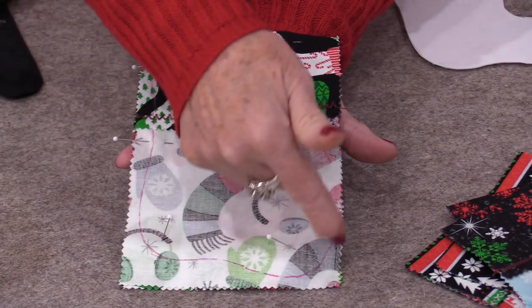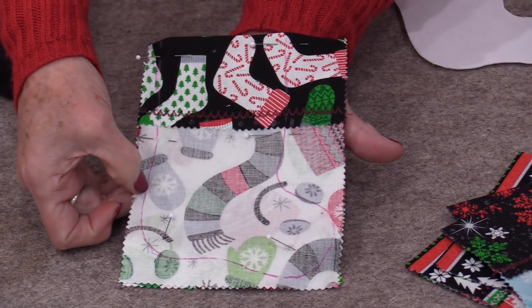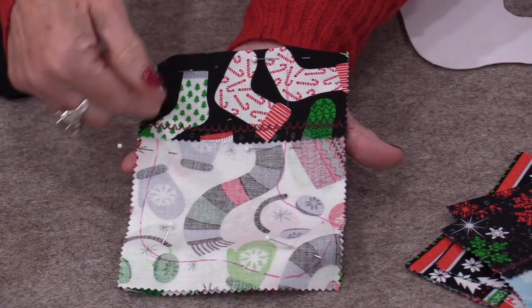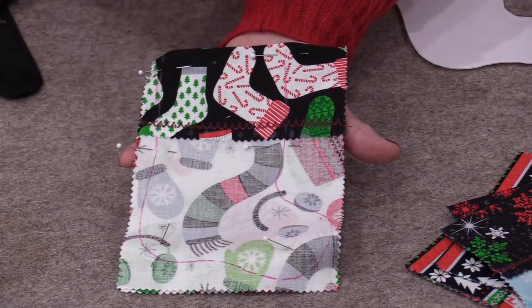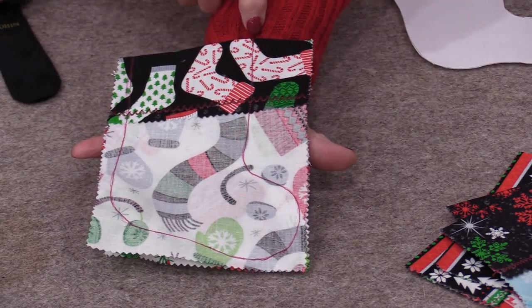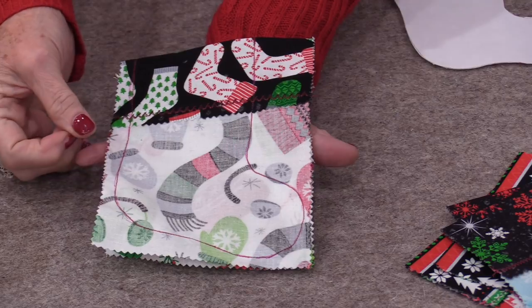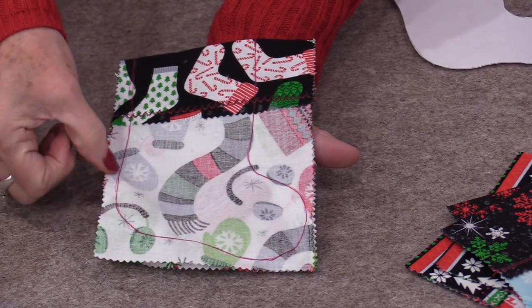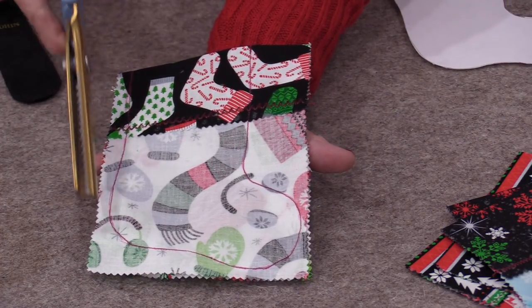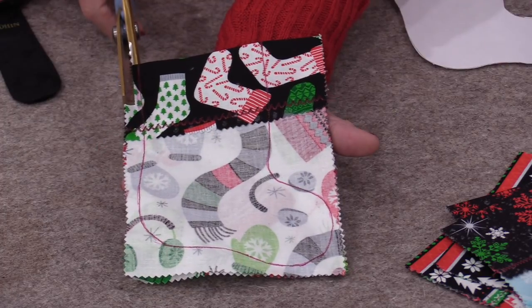Now I can just go and stitch right on top of that line — this line is the stitching line. Backstitch a little bit at the top, go all the way around, and backstitch. When you do stitch all the way around, if you take your machine and put it to smaller stitches than you're used to, it's going to be really easy to turn all of those corners. The only thing left to do is cut it out and just leave a little bit of a seam allowance.